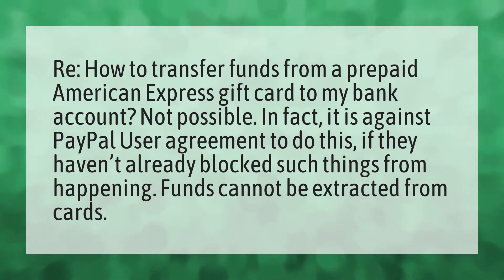How to transfer funds from a prepaid American Express gift card to my bank account? Not possible. In fact, it is against PayPal user agreement to do this, if they haven't already blocked such things from happening.